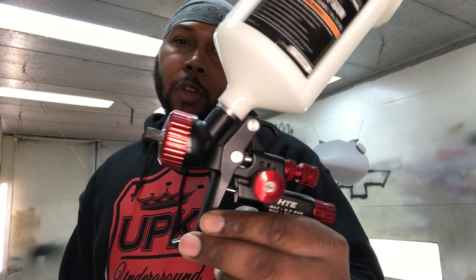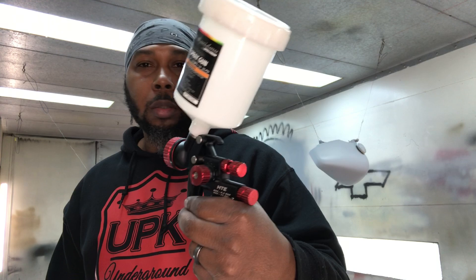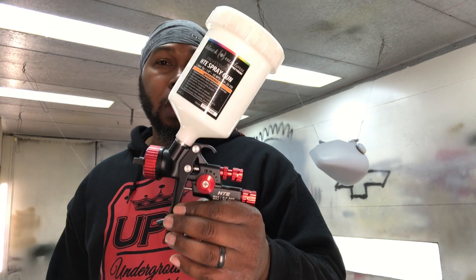What it do kings and queens, it's your boy the Underground Pain King, the People's Champ. Back with a quick tip video for you guys on the Black Widow. And just wanted to show you guys how I had it set up. This video is going to be for Gene Torres.